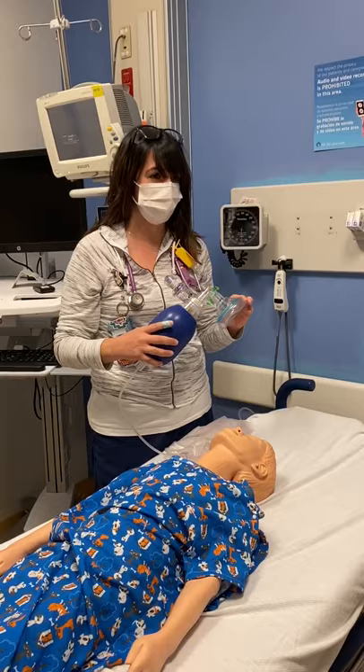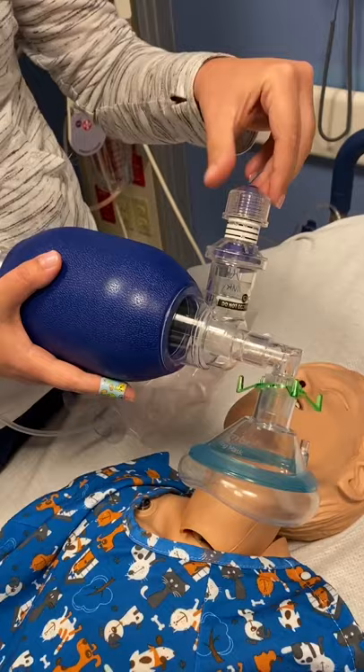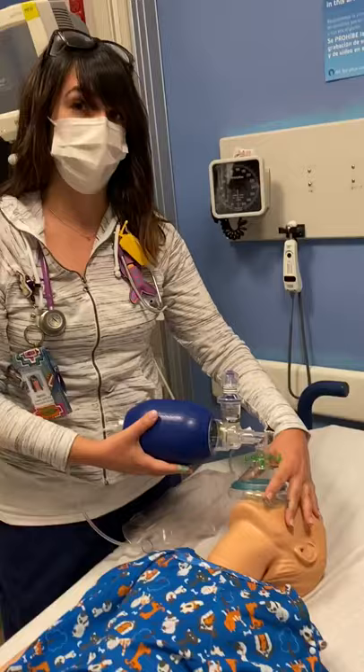This is your PEEP. When you normally take it out of the bag, the default is 5. So if you need to go up on the PEEP, you need to dial it down. You're also going to look for good chest rise and fall.